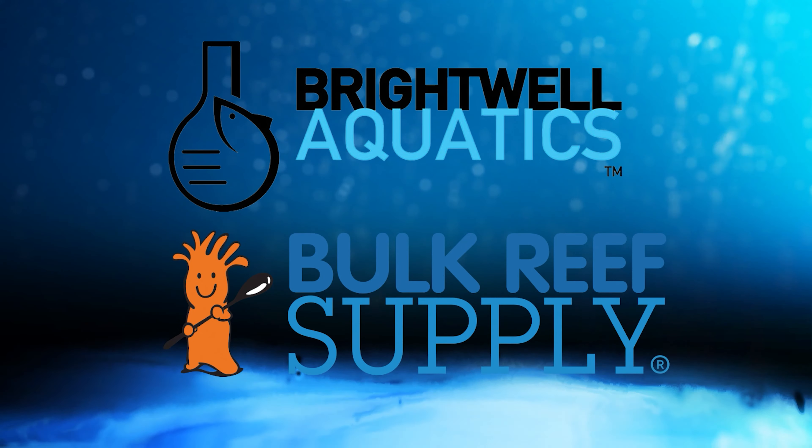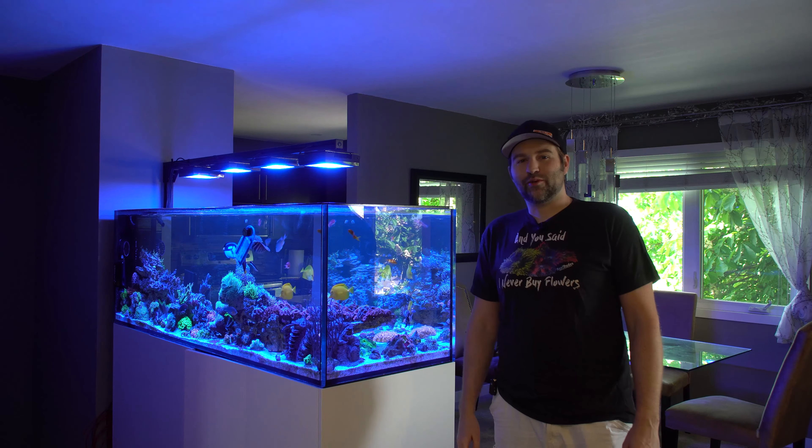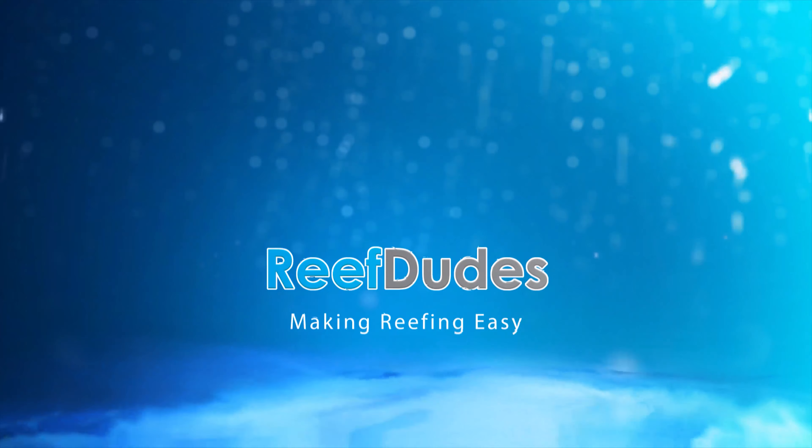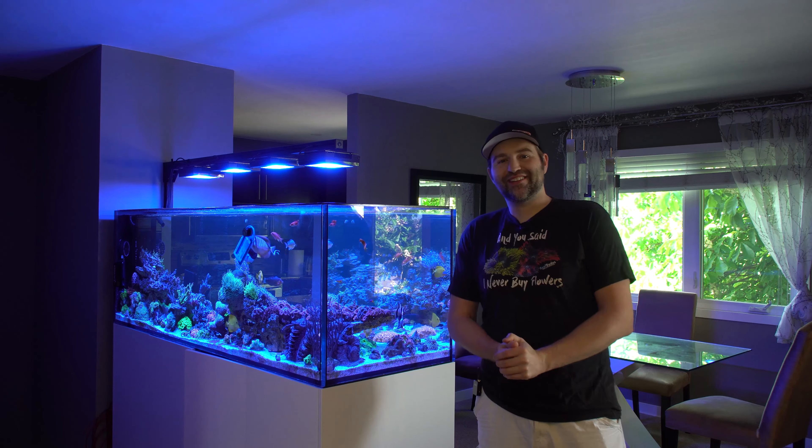Reef Dudes is sponsored by Brightwell Aquatics and Bulk Reef Supply. Today we're going to talk about how to get rid of Aptasia with Berghia nudibranchs. What's going on guys? It's Evan from Reef Dudes.